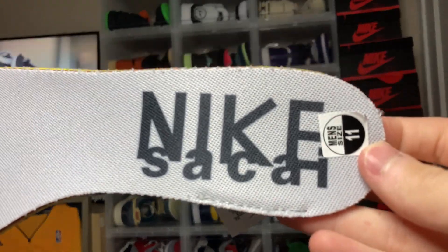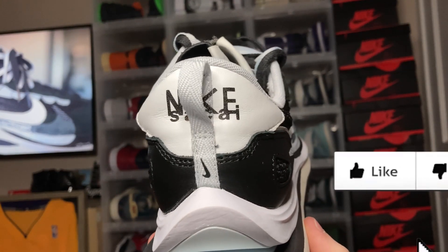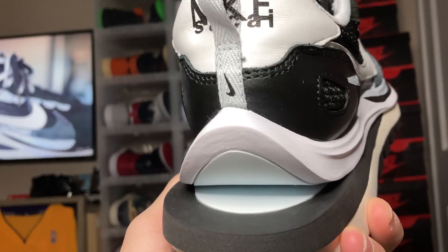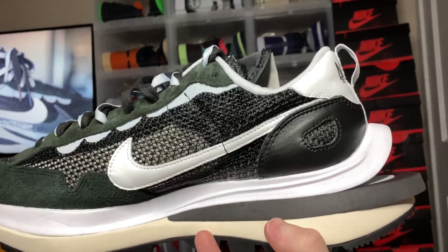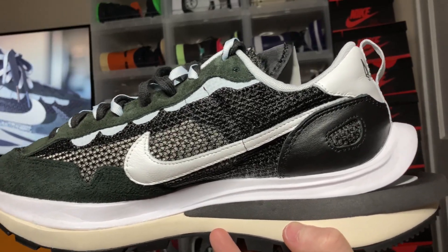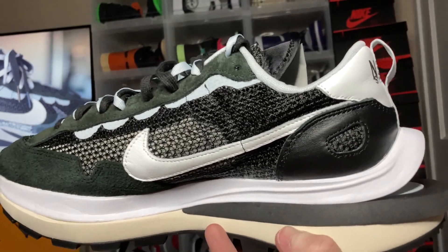Here is the insole — you get this gray insole with the Nike Sacai branding, and you also get a size label attached as well. At the back of the sneaker, you get leather and it does spell out 'Nike Sacai' with the check. You do get this big gap at the end of the sneaker. On the inside of the sneaker, you have your white leather swoosh, black leather hits at the back, and you also get that mesh paneled onto the Nike side.